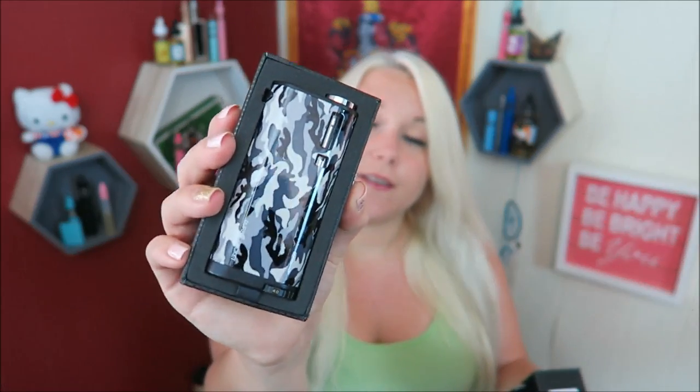What do we have in here? We have two different things. This is the Purely Pocket — one's camo looking and the other one's white. This is from Fumitech. This is the Purely Pocket, and it looks like an all-in-one vape. Pretty cool.